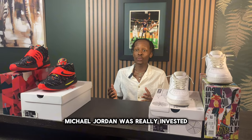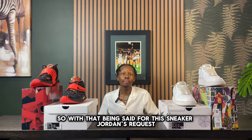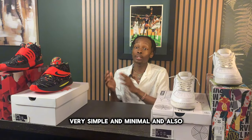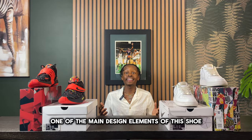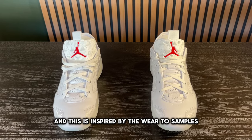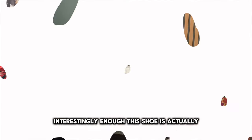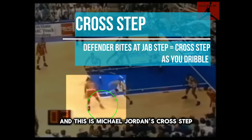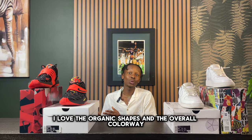Apparently Michael Jordan was really invested in these sneakers. Jordan's request was for a sneaker that felt broken in, very simple and minimal, and not too constricting on the foot. One of the main design elements is embroidery on the upper inspired by wear-test samples, along with an organic crack pattern that runs along the entire upper. This shoe is specifically designed to handle Michael Jordan's cross-step move.